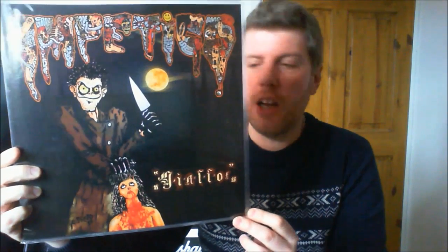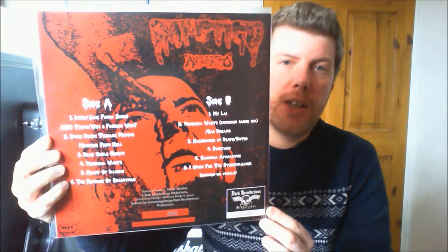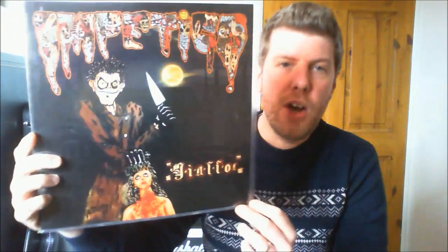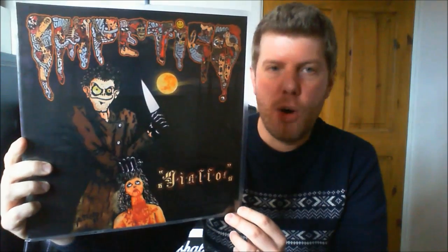Who wants to see some new records I've picked up recently? Starting off, I got some records from a distro in the UK called Misako On Ojo — I think that's how you pronounce it. I got some very nice 7 inches, and a nice Impetigo. It's an official release of the Giallo demo and some tracks from the Antifato split 7 inch that they did with Blood many, many years ago. This is very early Impetigo stuff, it's been reissued and re-released with full cooperation of the band.